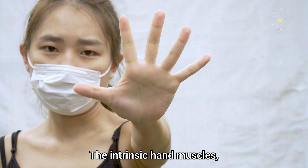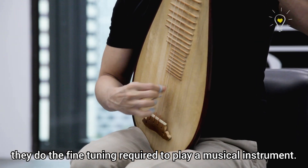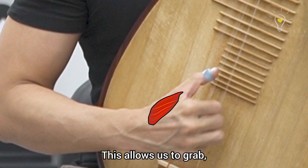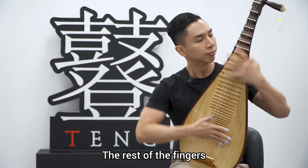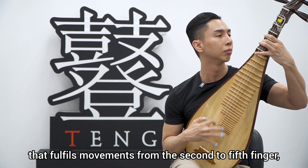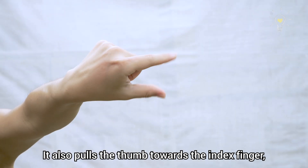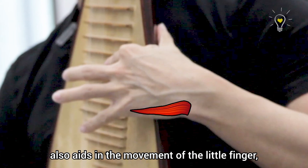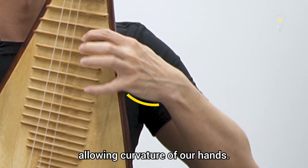The intrinsic hand muscles are entirely contained within the hand. Along with the fingers, they do the fine-tuning required to play a musical instrument. The muscles at the base of the thumb allow for opposability of the thumb — enabling us to grab, grip, and pinch. The rest of the fingers have interosseous and lumbrical muscles that fulfil movements from the second to fifth finger, such as spreading and pulling fingers together, and pulling the thumb towards the index finger for pinching. Muscles at the base of the little finger aid in its movement and make up the fleshy edge of the palm, allowing curvature of the hand.